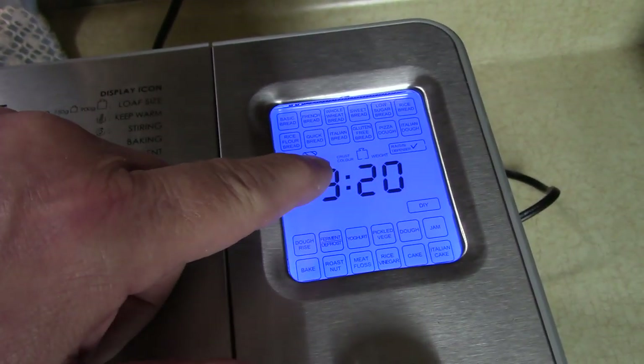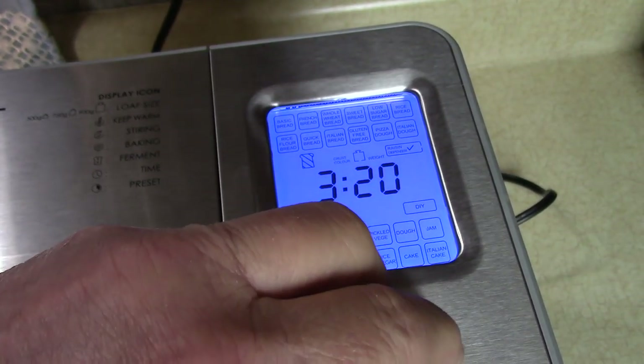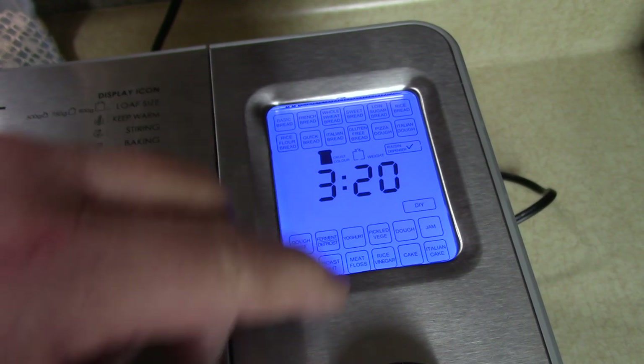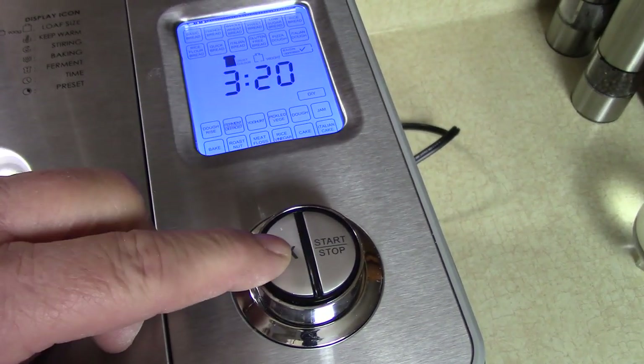Then we go to the bread crust color — you have light, medium, or dark. I found dark is good for me; it's not really dark, just a good brown color. Press OK.